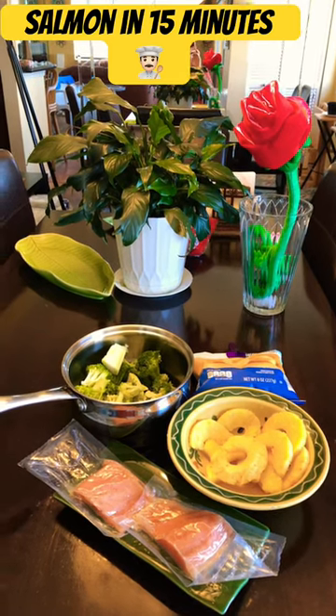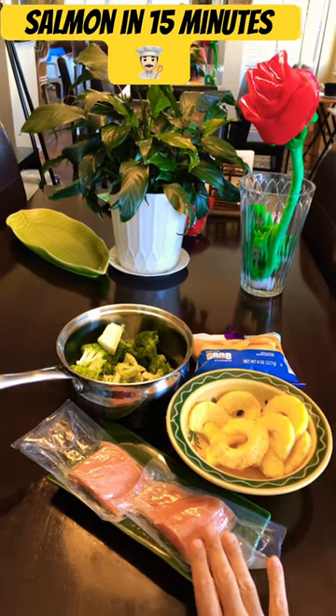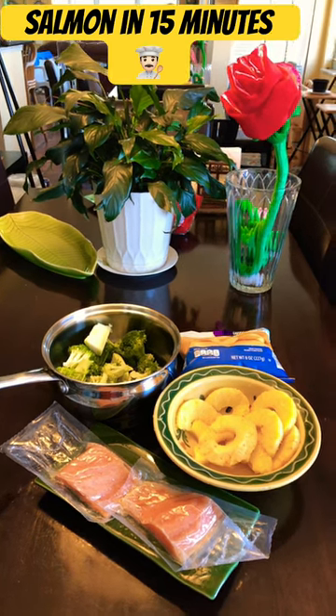You're looking at the ingredients for today's simple meal. I'm preheating the oven. I'm going to broil this salmon fillet for six minutes around on high with the skin facing down.